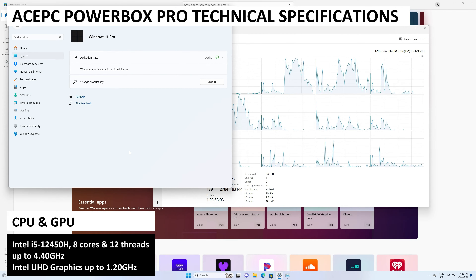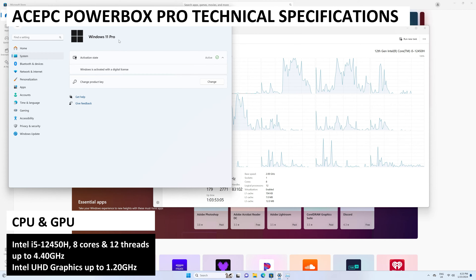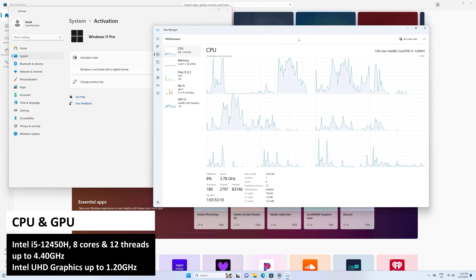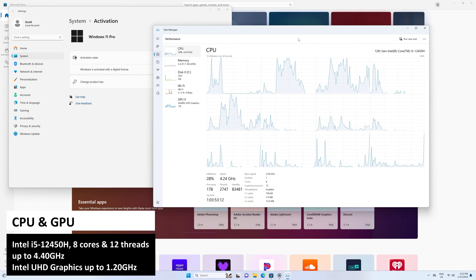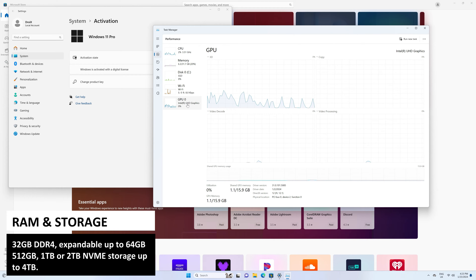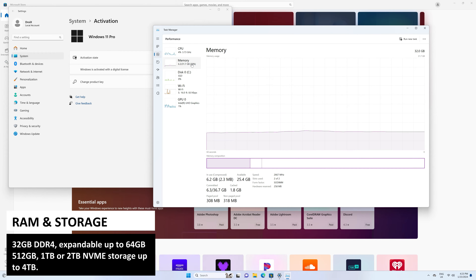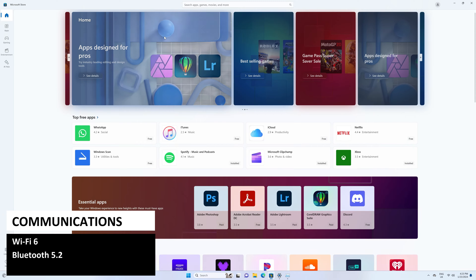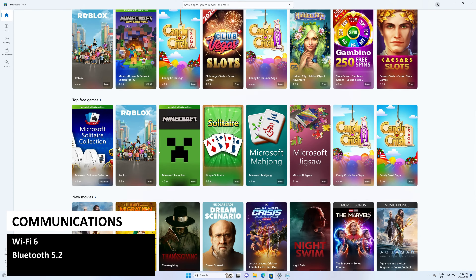The ACEPC Powerbox Pro features the Intel i5-12450H with 8 cores and 12 threads running up to 4.4GHz. For graphics there is the Intel UHD graphics running up to 1.2GHz. There's 32GB of DDR4 RAM which can be expanded up to 64GB. For storage we have options of 512GB to 2TB, supporting up to 4TB. For communications there is Wi-Fi 6 and Bluetooth 5.2.